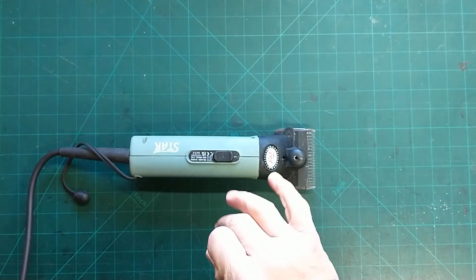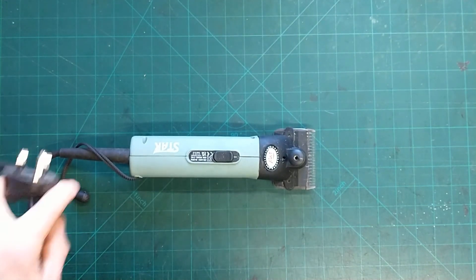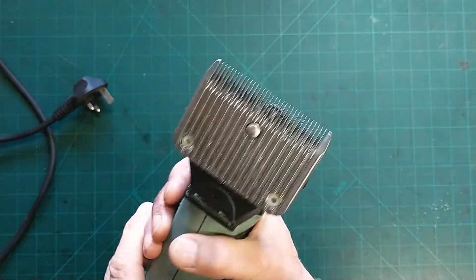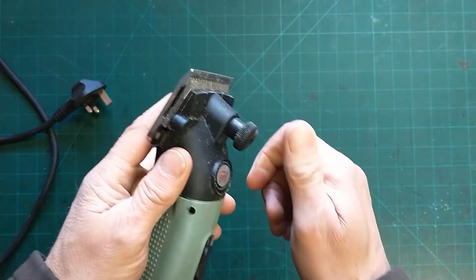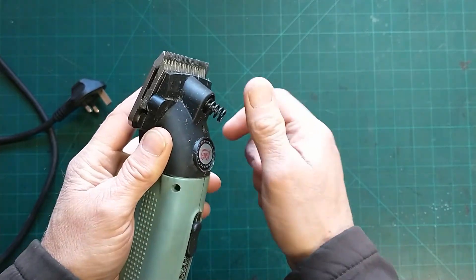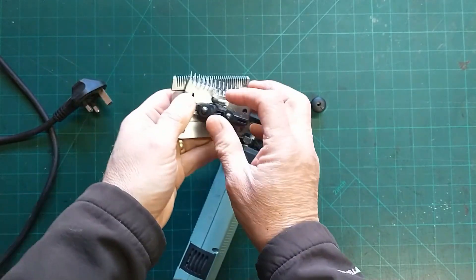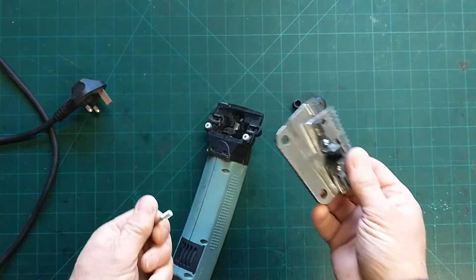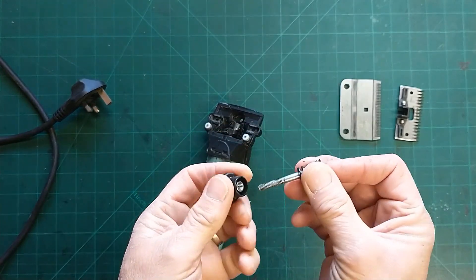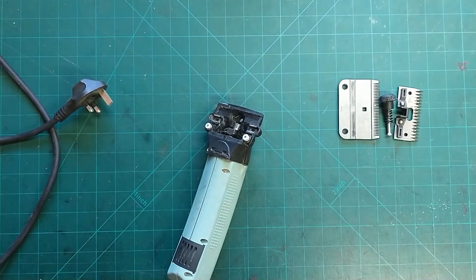I'm going to unplug them because I'm not going to take anything apart that's still plugged into the mains. First thing, I'm going to get these blades off — they don't look too bad. I'm just going to put my finger over the end of that pin and unscrew from here. Our tensioners, our spring, and parts of the blades. She wants the blades sharpened — I don't do blade sharpening, but I send them to a chap who lives quite near to me. I tend to put these back together so I don't lose them as they tend to roll around a bit.